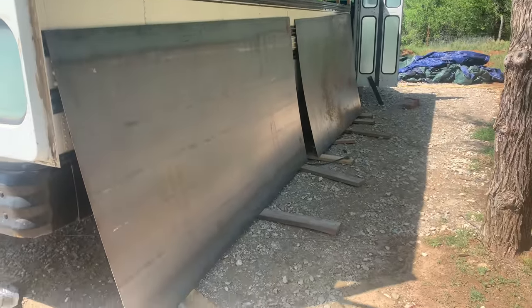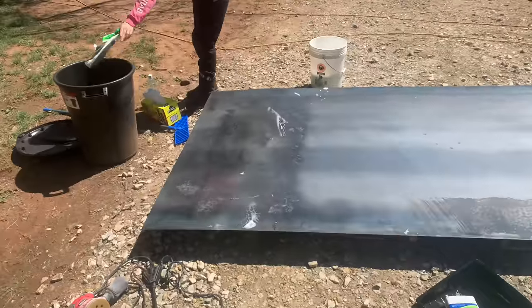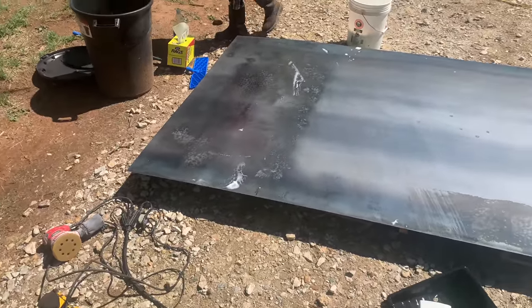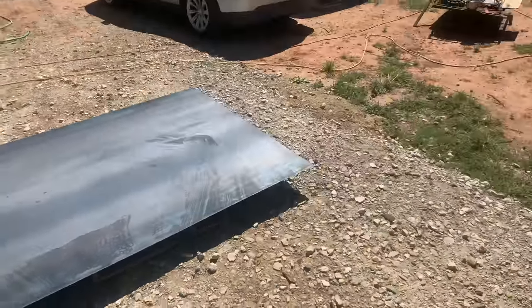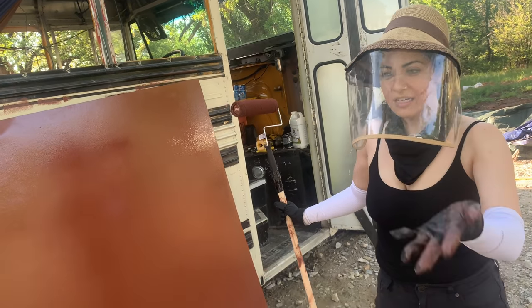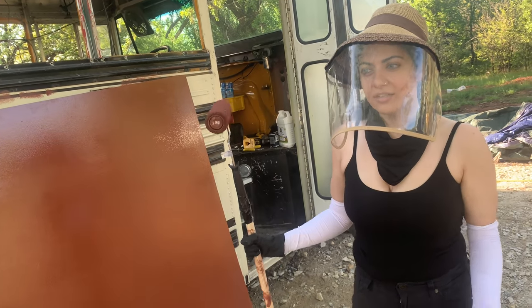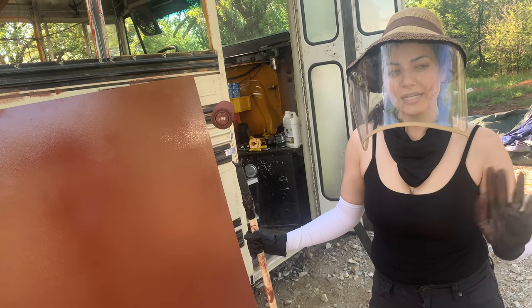Scott told us that you could wash it with soap and water, and we were afraid of that because we thought it would get rusted. But apparently if you wash it and then immediately dry it, it'll be fine — plus it's a pretty hot day today so most of the water evaporated. You can use that, or you can use brake cleaner, but we didn't have brake cleaner.